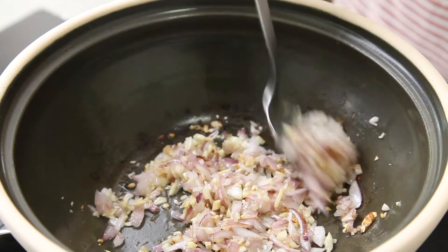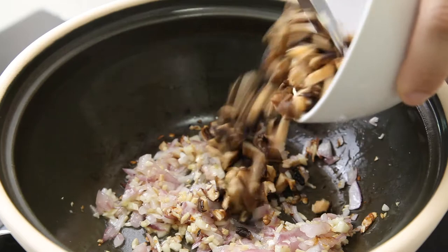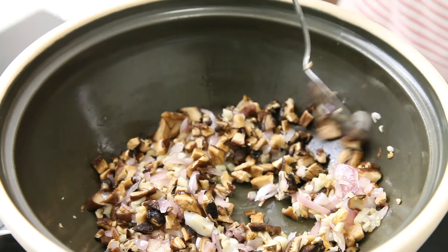Add in the mushroom and 1 teaspoon of 5-spice powder.